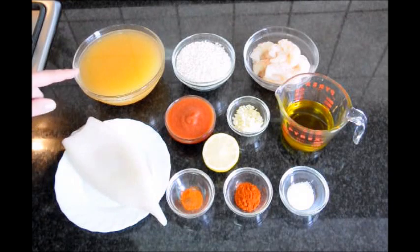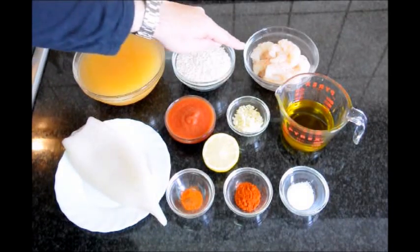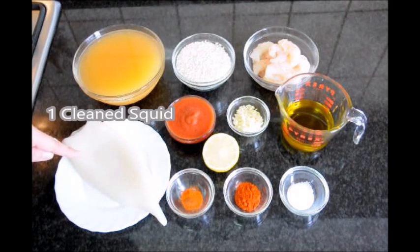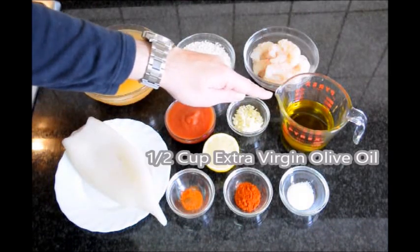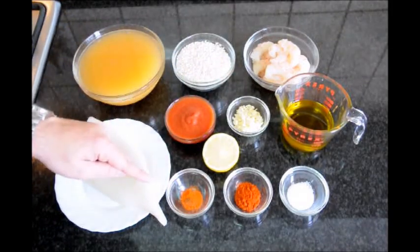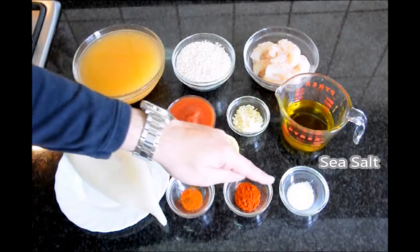Here are the ingredients we'll be using: three cups of fish broth, one cup of round rice, about 15 jumbo shrimp that have already been peeled and deveined, one clean squid, half a cup of tomato puree, four cloves of garlic already minced, about half a cup of extra virgin Spanish olive oil, half a lemon, a pinch of saffron in powder form, one teaspoon of smoked paprika, and some sea salt.